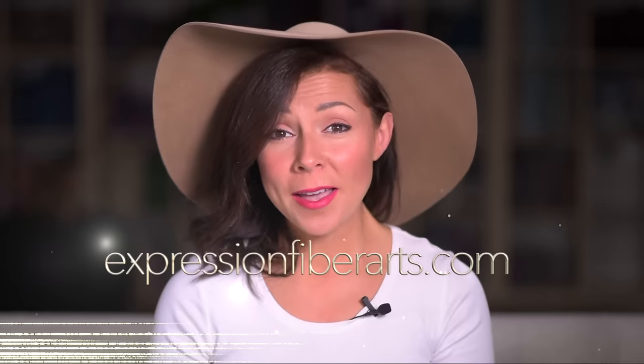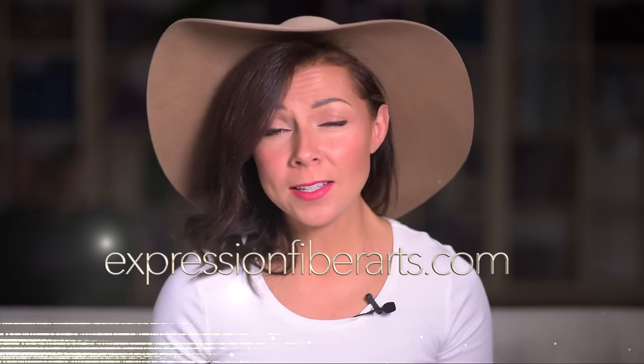Hi, it's Shandi from expressionfiberarts.com. Welcome back to my channel. I'm so excited to have you here today because if you watched my previous videos, I showed you a brief overview of what the different yarn weights are — lace weight, sport weight, DK weight, worsted weight, etc. — explaining what that means, and another video showing you how to look up patterns for specific yarns that you love. Continuing on that theme, we're going to do a series of videos explaining each yarn weight in detail, and today is all about lace weight.